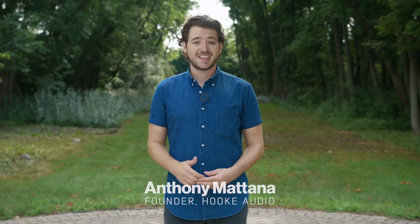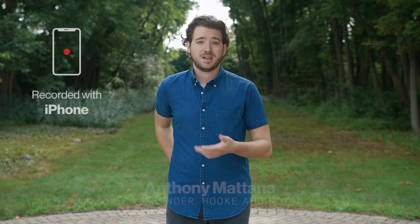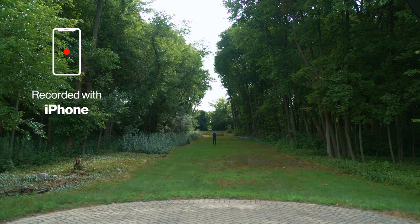In a world where content is king, your sound matters. See what I mean. With your phone's built-in mic, a little background noise or a little distance will leave you fighting to be heard.